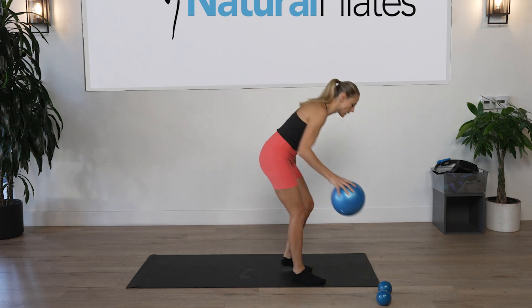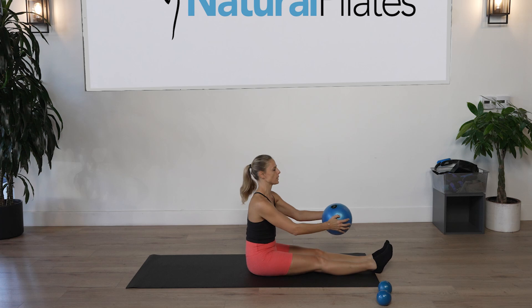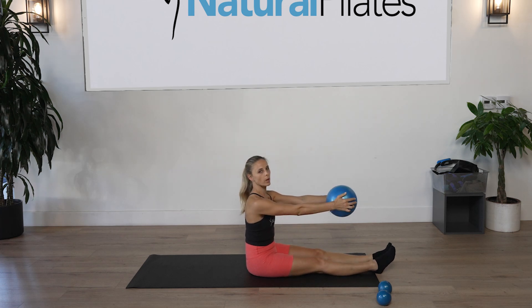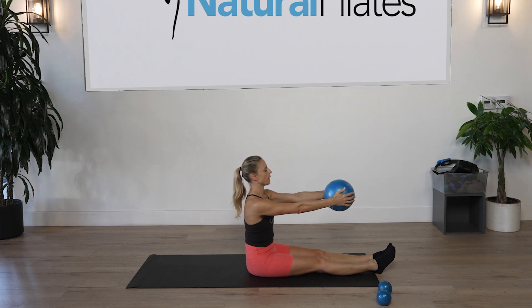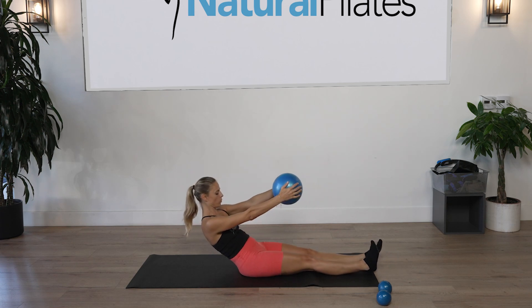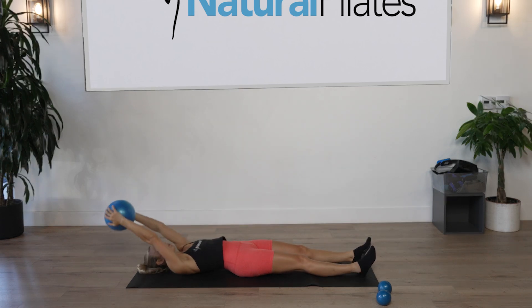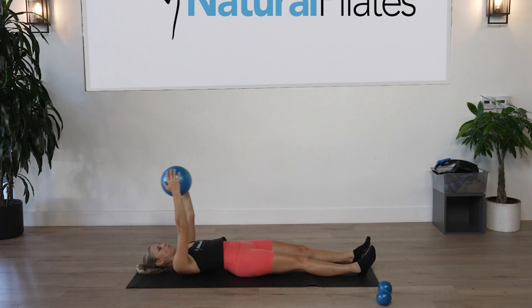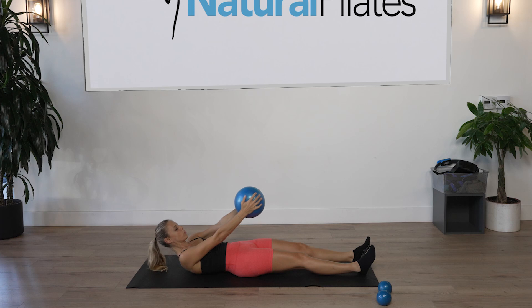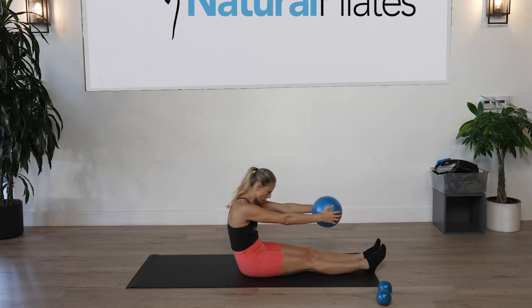Let's get started with a full roll down to warm up the spine. Sit up tall, keep the ball in front of your body, inhale to prepare, gently squeeze the ball, tilt the pelvis and roll down one vertebra at a time. Stretch the arms over the head, inhale, hands go up, and exhale slow and controlled — squeeze the ball, pull those ribs down towards the pelvis, and take a stretch.